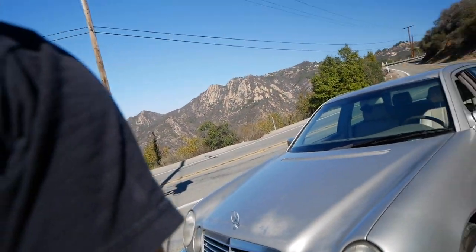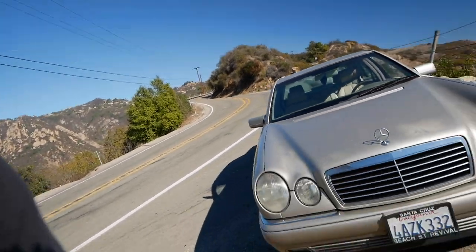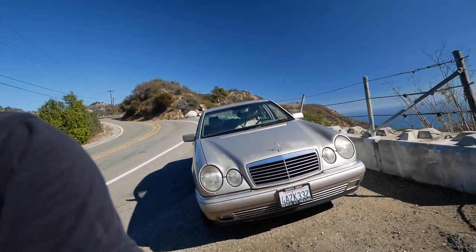Hello everyone and welcome back to the Cargo Channel. Welcome to another beautiful day in the sunny state of California. My name is Ivan. This right here is Smoke, my E300 Turbo Diesel from the year 1998.